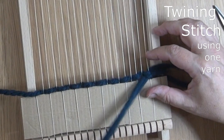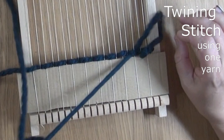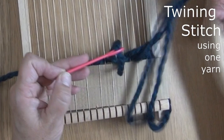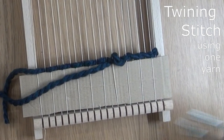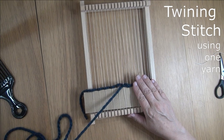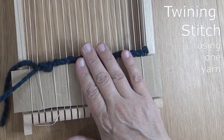Instead of going straight across, we still go over and under the same warp threads, but we also go under the yarn that we have just gone across. That yarn is called the weft thread. So we're going to do this the whole way across — the next warp thread we come to, if the first row goes under, we go over, and then we go under the warp thread and under the previous weft thread. If you're doing just one row of twining stitch, you can use one piece of yarn and go across doing a plain weave, then back, going underneath the row before as you go.